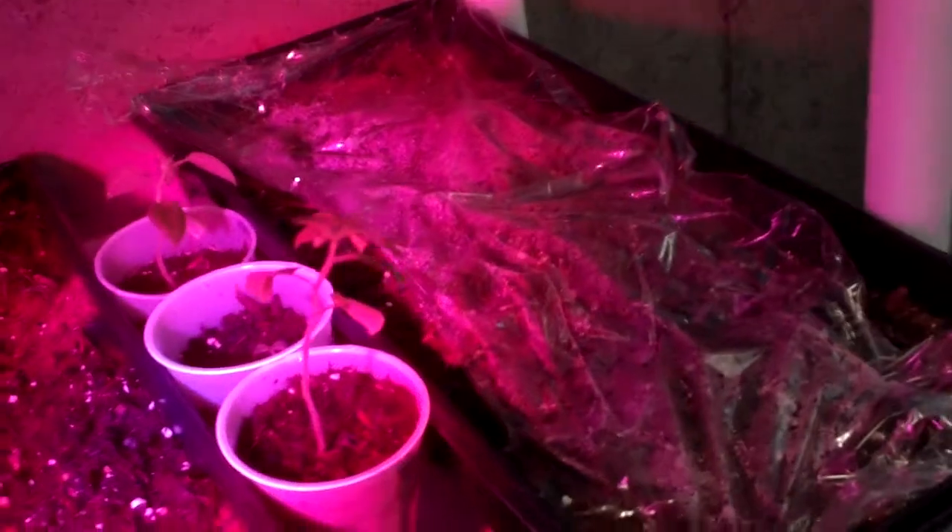Somebody commented on how I water my plants. We have a sprayer that you fill with water and push a button — it's a little more complicated. We got this online and you can also get it at Runnings.